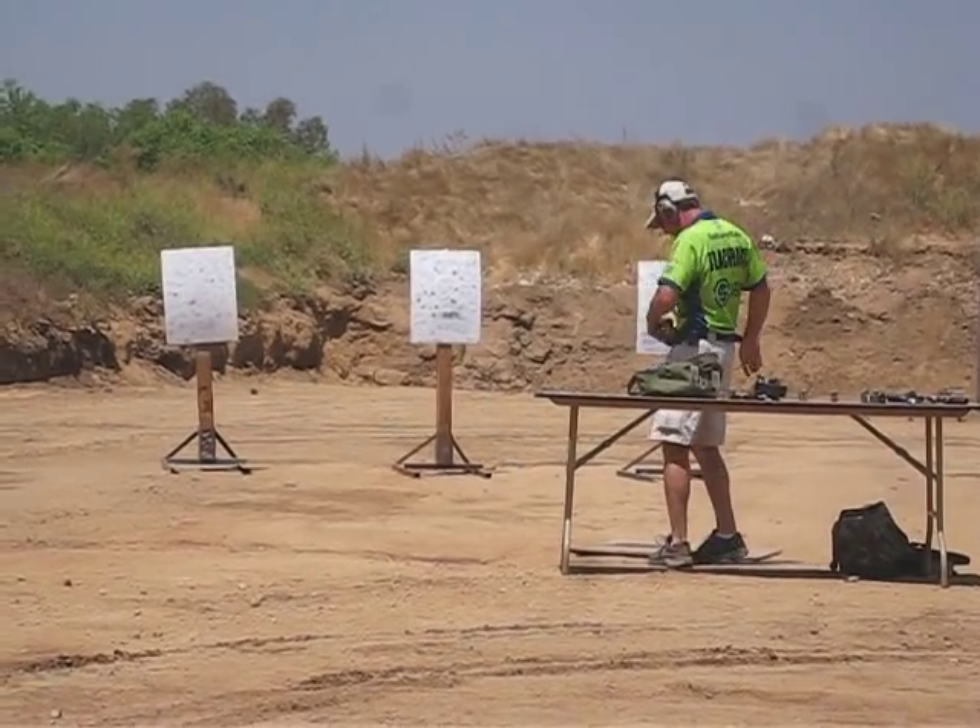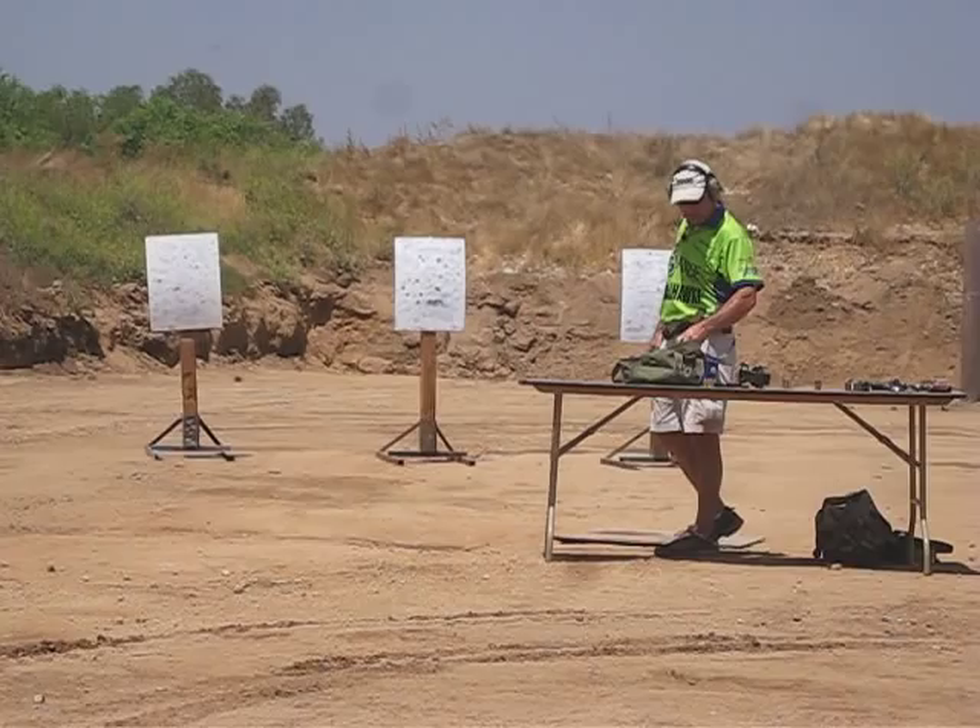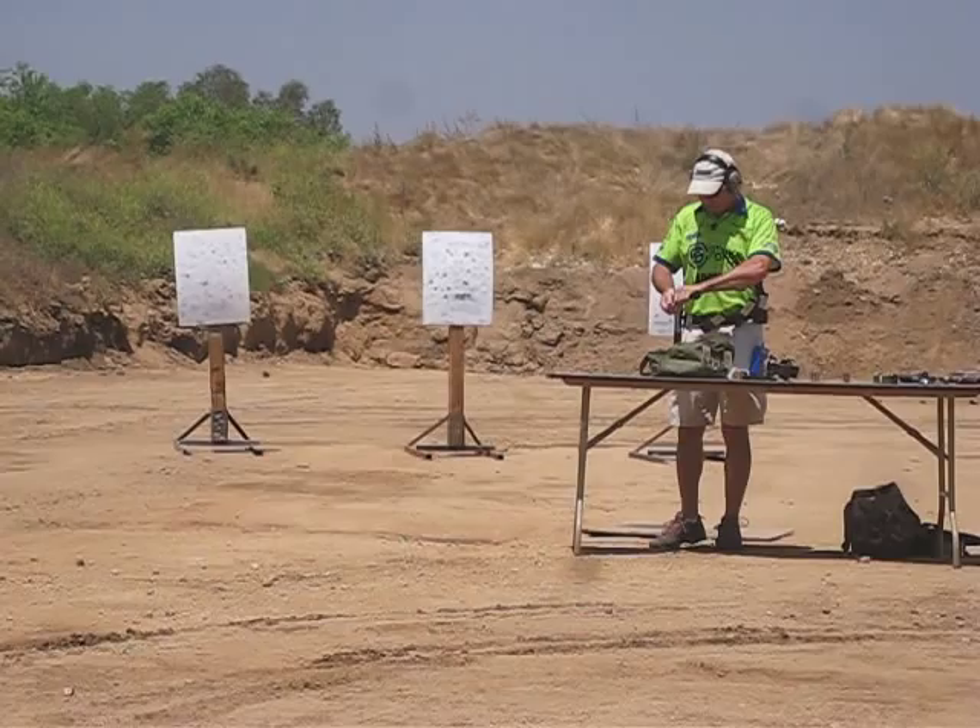Drills like this give me a lot of techniques of turning and drawing and learning how to shoot the gun properly. So I always like to make sure that we do these correctly. So let me see what we can do here today, and maybe I can break my record.